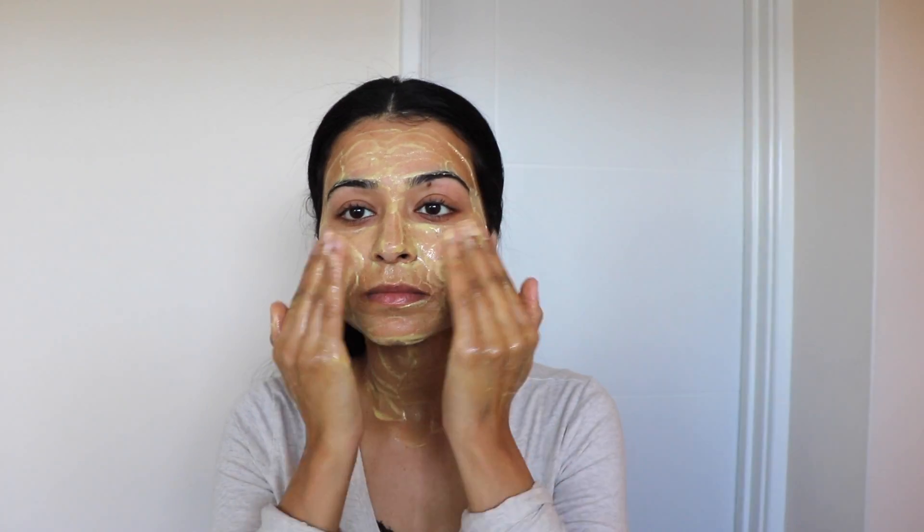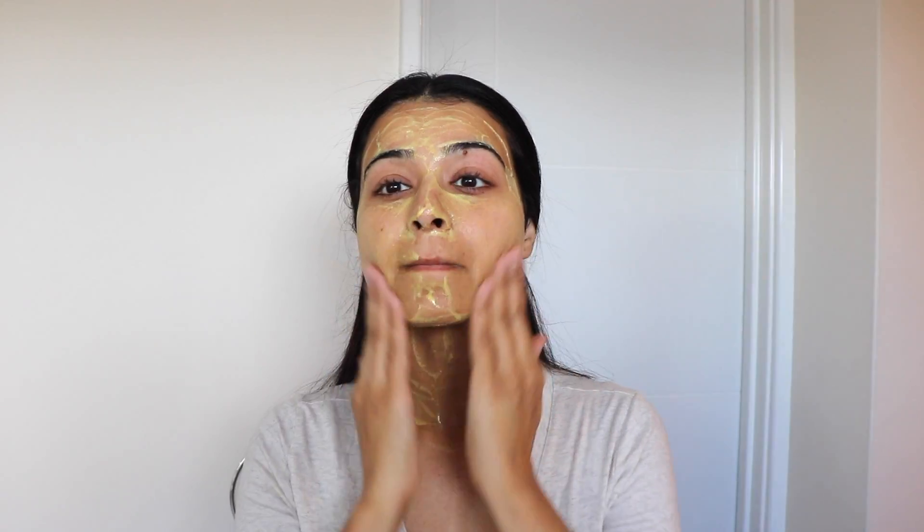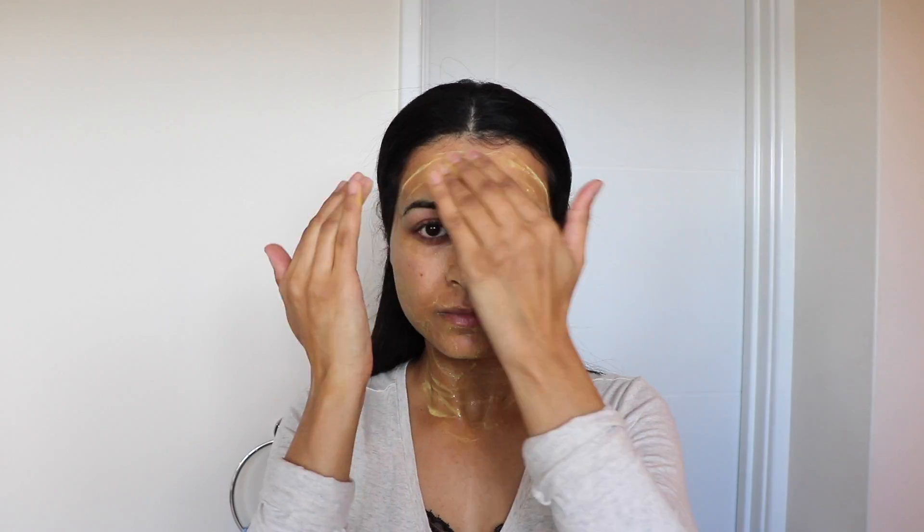Yogurt contains lactic acid which is a great exfoliant and skin moisturizer. It reduces the visibility of wrinkles and prevents new wrinkles and fine lines. This face mask can also destroy bacteria that can cause acne and pimples.